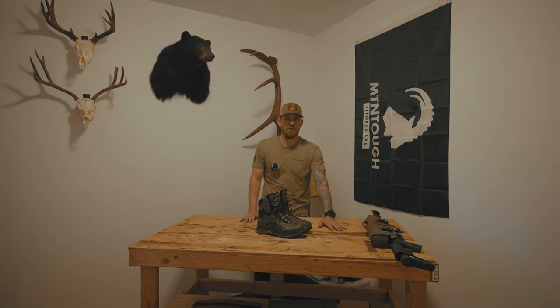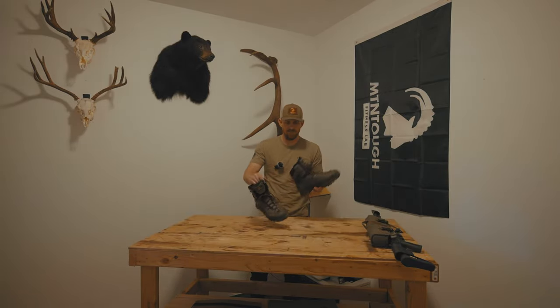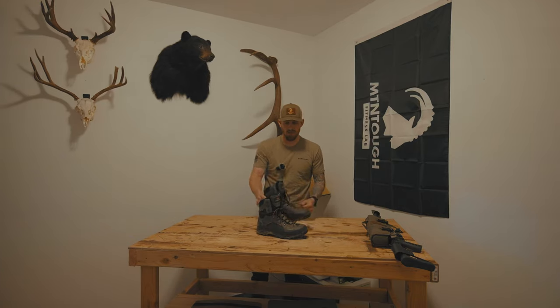Let's talk about boots. I've been wearing Crispi for several years now. These particular boots are the Brick Style Mountain GTX in a Flex 3 rating. I personally love these boots — they're stiff enough for good support hiking up steep, nasty shale, but they also have enough flexibility that I feel nimble moving through timber. If you're going to buy one pair of boots to do it all, I would highly suggest these.